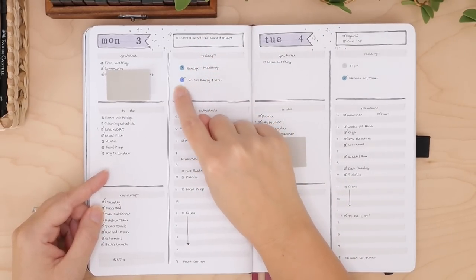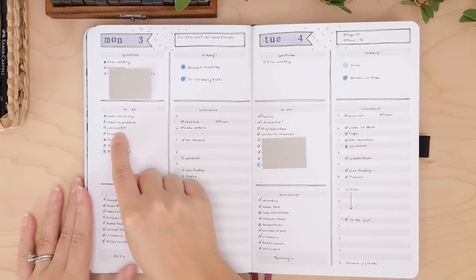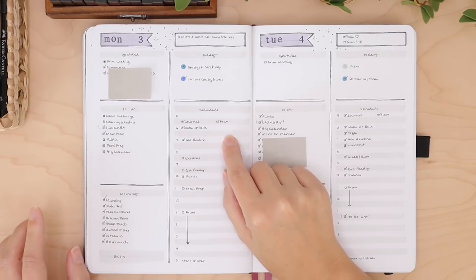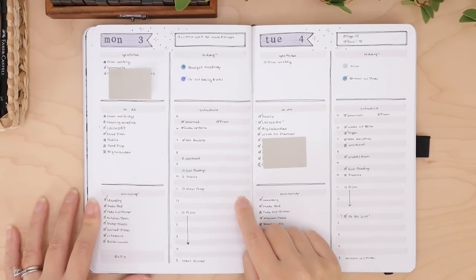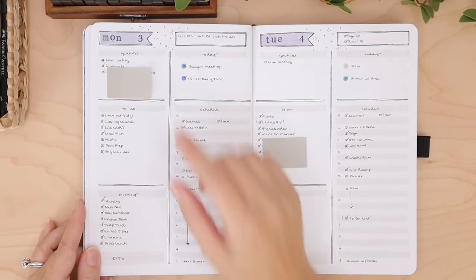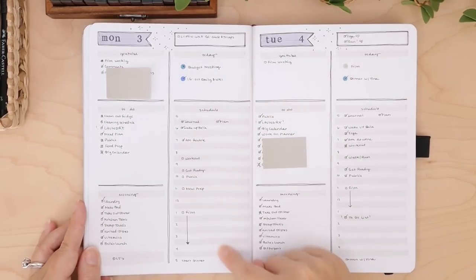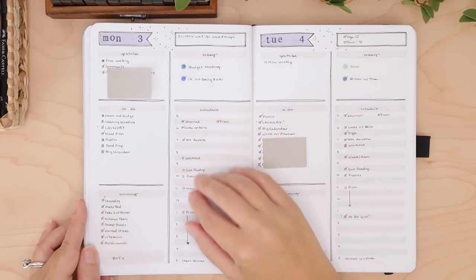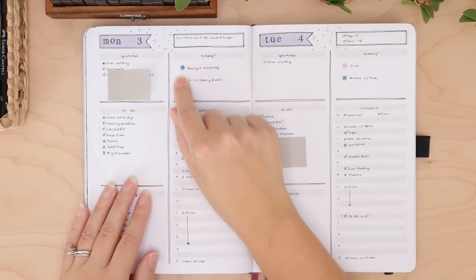I double-write things — I put things in multiple places. You can see I have laundry written here and also here, and sometimes I'll even write it a third time, because I need the reminder multiple times. It's redundant and ridiculous but it's just the way my brain works. I will look at specific sections throughout the day, and sometimes I'll only focus on the schedule part, so if laundry isn't there I'll think I don't have to do laundry.